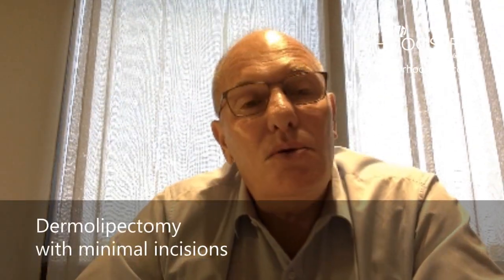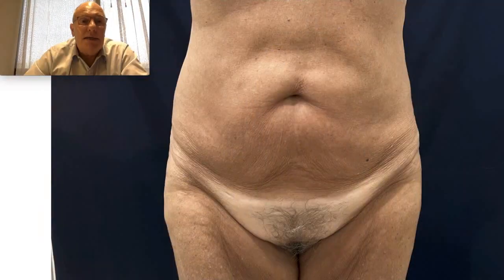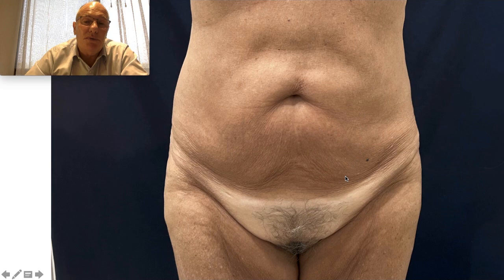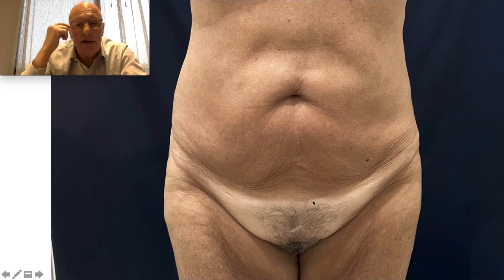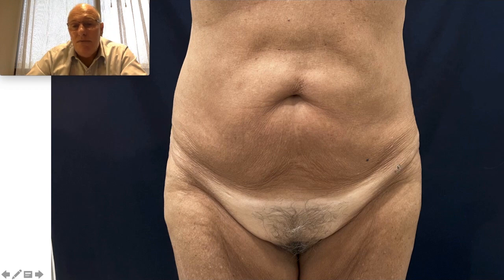Welcome to my educational tip channel. Today I'm going to talk about minimal dermolipectomy. Generally, if you go to a plastic surgeon for skin laxity and skin distortion with a lot of wrinkles, the surgeon is going to offer an incision from here to here, removing all this tissue.